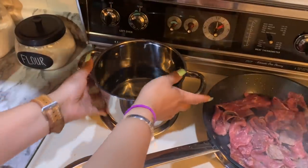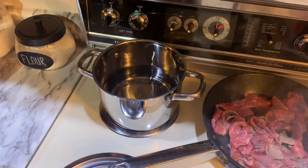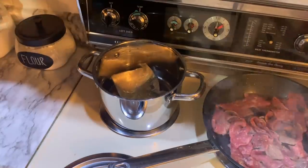While the steak is cooking, I'm going to go ahead and throw my rice into the water. What I love about these boil-in-the-bag rices is that you just throw the bags right in the water — they take about 10 minutes to cook and then you have a nice tender rice.